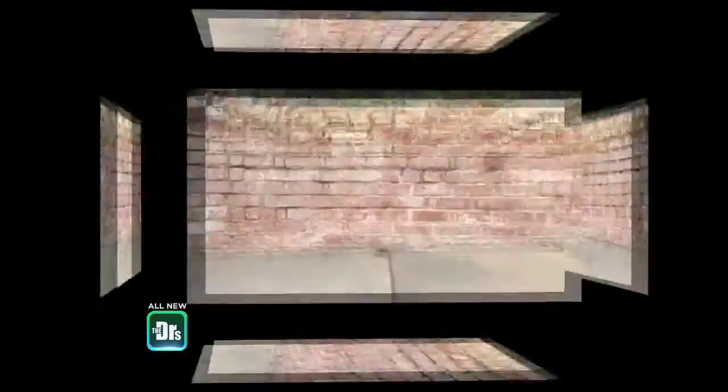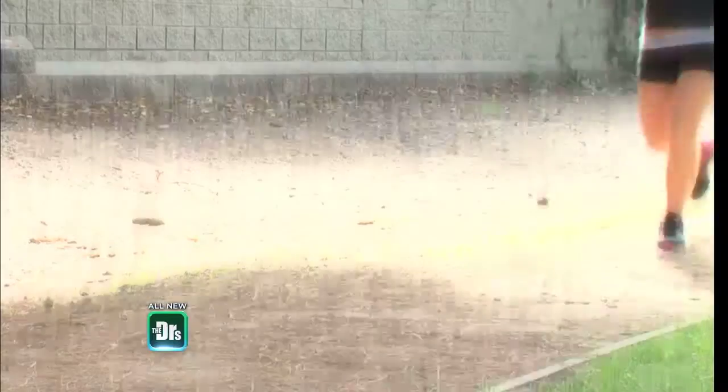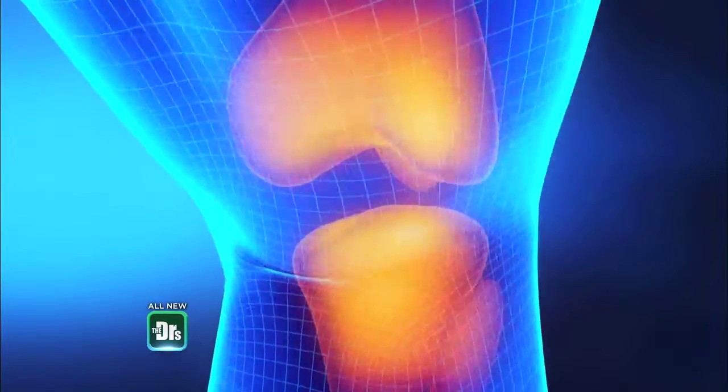Here's a question for you: which do you think is harder on your knees — walking in high heels or running in athletic shoes? The answer might surprise you.